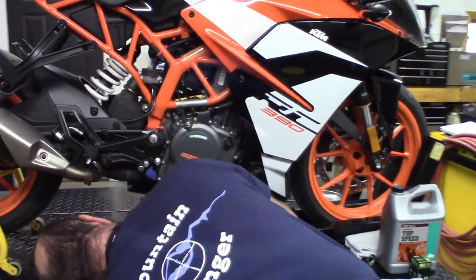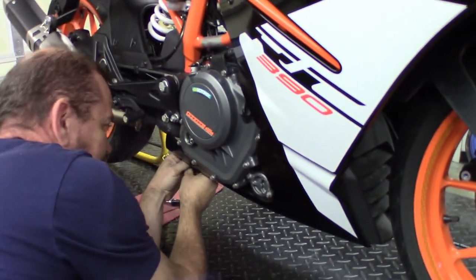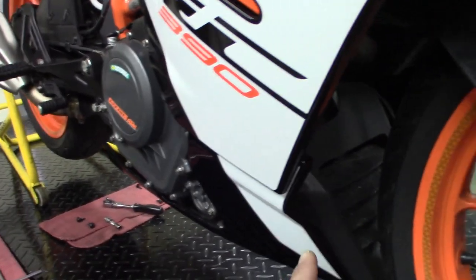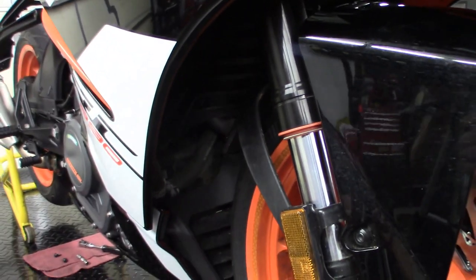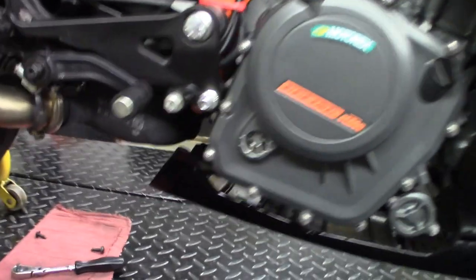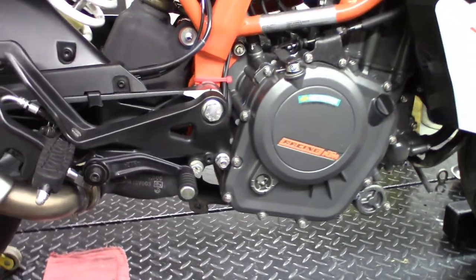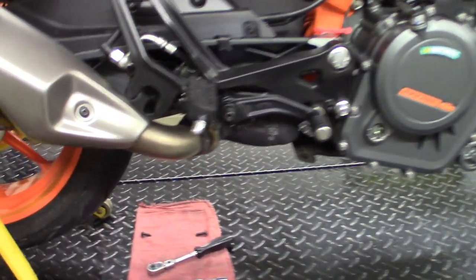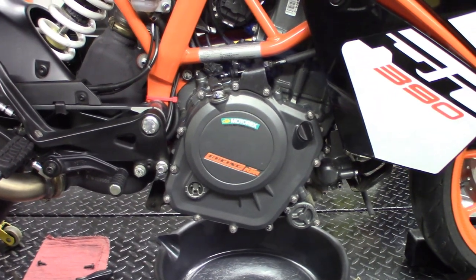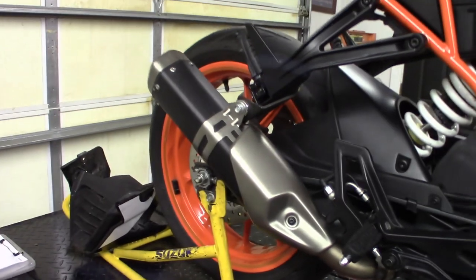Brian's going to be helping us out today. Brian, why don't you tell us what's going on? We've got several pieces of hardware holding the lower scoop on, so we've taken a few of them out. We've got a couple of pop pins in the fairing here. We have one on the other side, and then we have two pieces of hardware here, which looks like a 4mm Allen wrench. All in all, there are four Allen screws that have to come out to get that lower piece off, and then there's a couple of pop pins built into the rubber — you can see that rubber piece, and that's what gets pulled out.